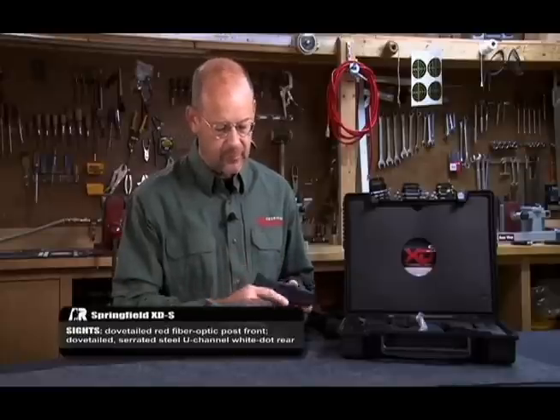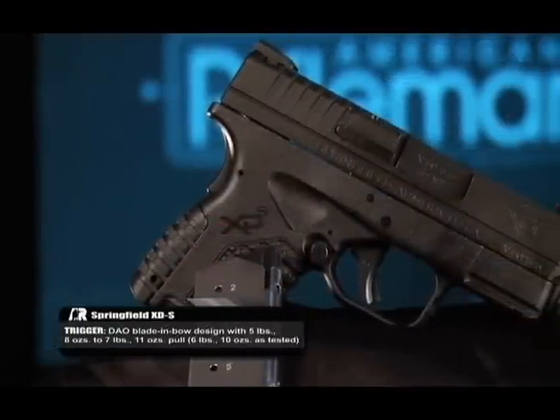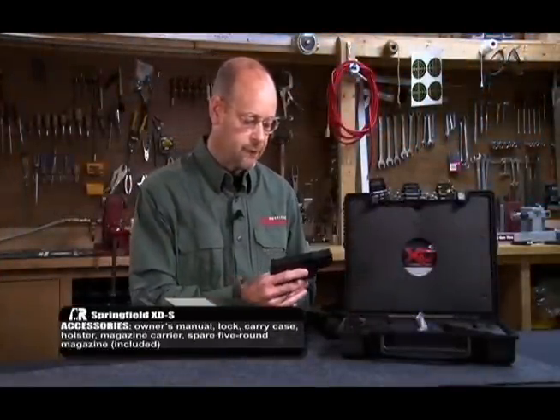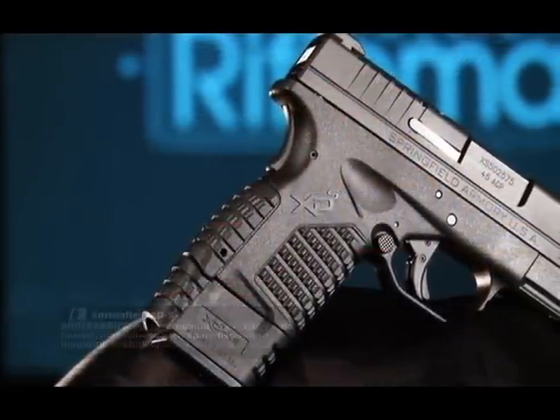In its standard configuration with a standard magazine, it offers five rounds of .45 ACP. There's also a seven round magazine available that has a collar allowing the frame of the gun to essentially be extended so that it becomes a full size frame.